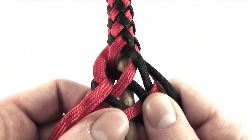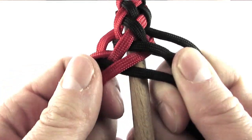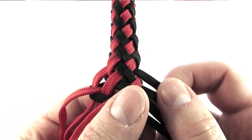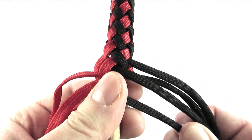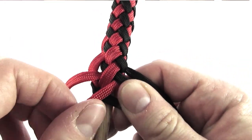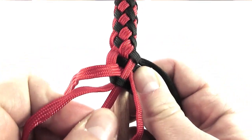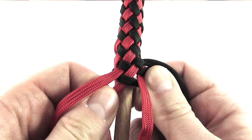Once you've done a few passes with the cords on both sides, you will want to tighten this braid up. This is also quite an important part because you need to tighten up every single cord in the braid to get a uniform look. This might take a while, but it is well worth it.